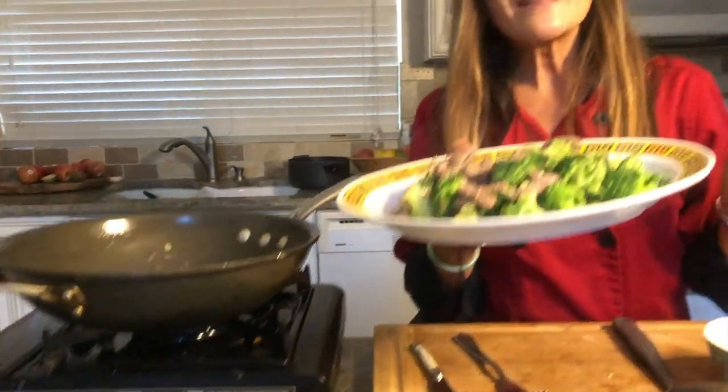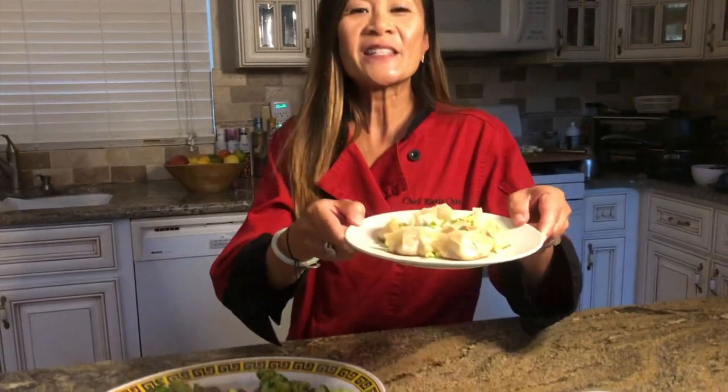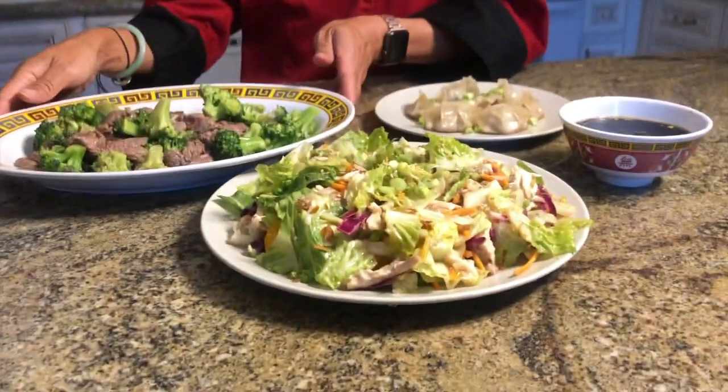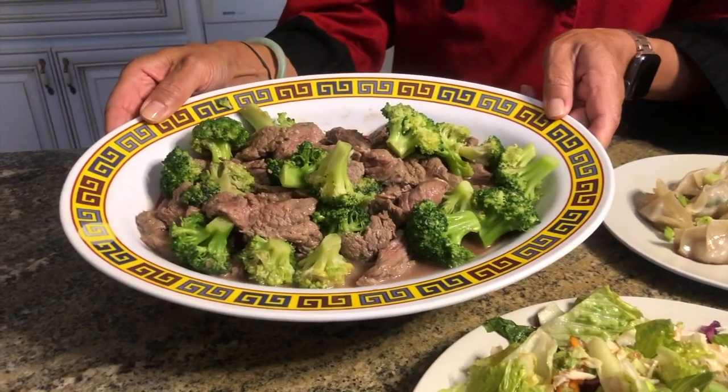It smells divine — so delicious, so fresh, so healthy. There you have it: better than takeout, beef with broccoli on your table in minutes. I had so much fun cooking with you today. You saw how easy it is to make authentic restaurant-style Chinese dishes in your own home. To recap: our delicious juicy potstickers, classic Chinese chicken salad, and stir-fried beef with broccoli. You can find all the recipes at ChefKatyChin.com. We're also offering private Zoom classes including grocery box delivery — check it out at ChefKatyChin.com. Happy cooking and have a great day!